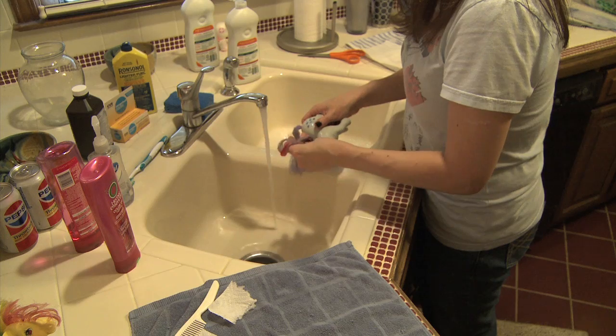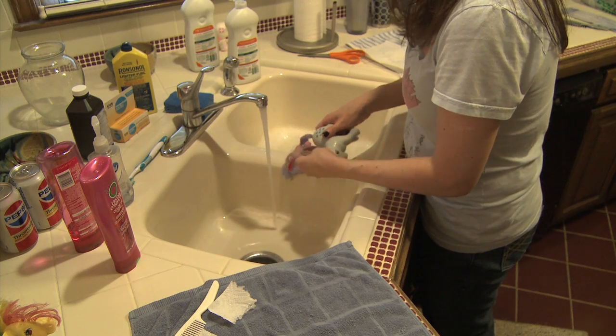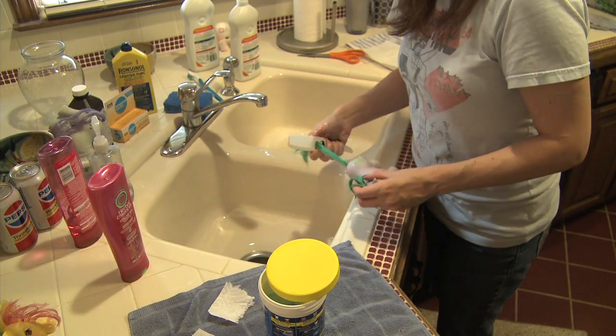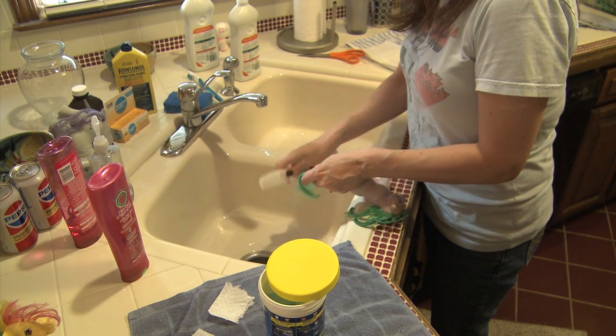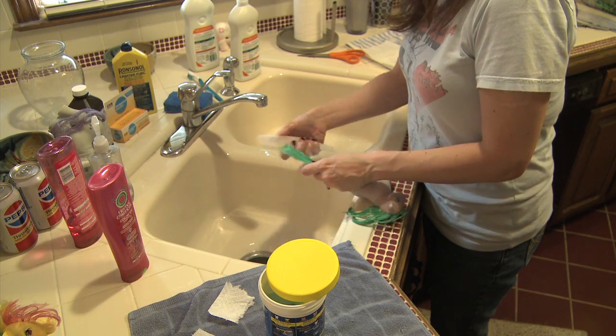One video I saw online showed someone just taking a comb and pulling the dry pony hair to get the tangles out. But I find that in severe cases of tangles, a gentle conditioning can work wonders. Combing through the tangles while the hair is wet with conditioner is really gentle and effective, but make sure you rinse it out well and don't get any water inside your pony.